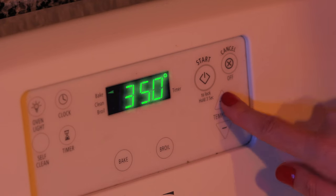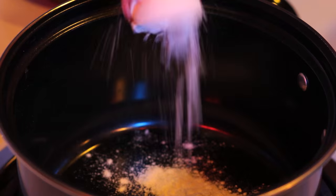This will help them retain their shape when we move them to the top of the pie. Set your oven to 350 degrees Fahrenheit. While your oven is preheating, let's prepare the filling. Grab a saucepan and combine your flour, sugar, cocoa powder, and milk.